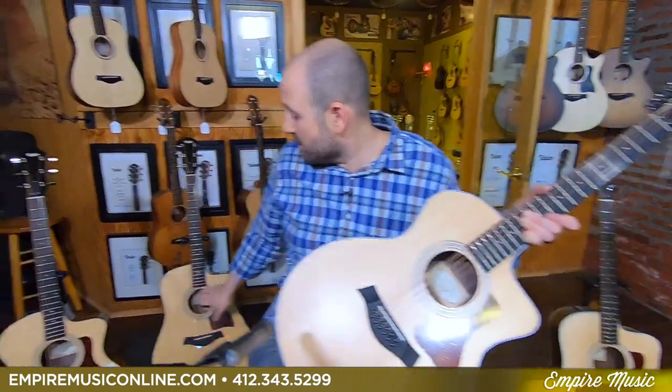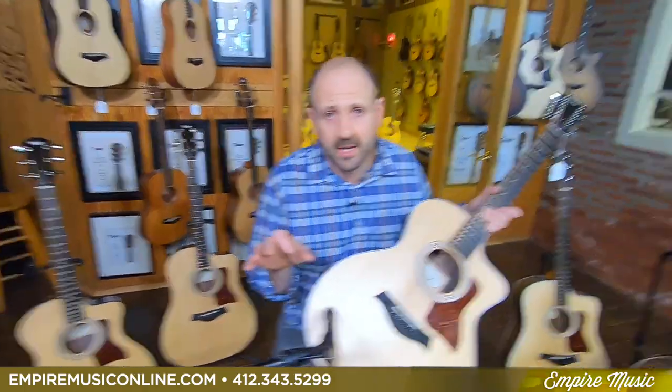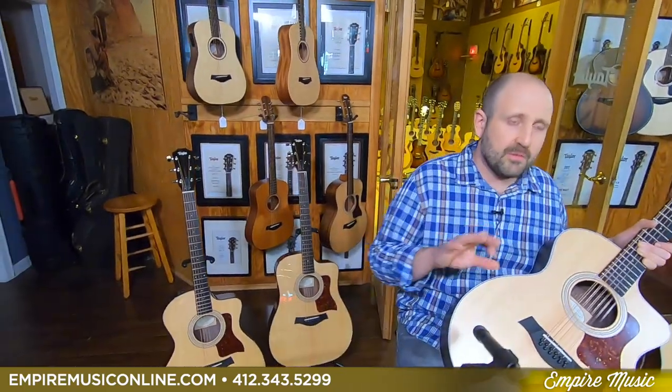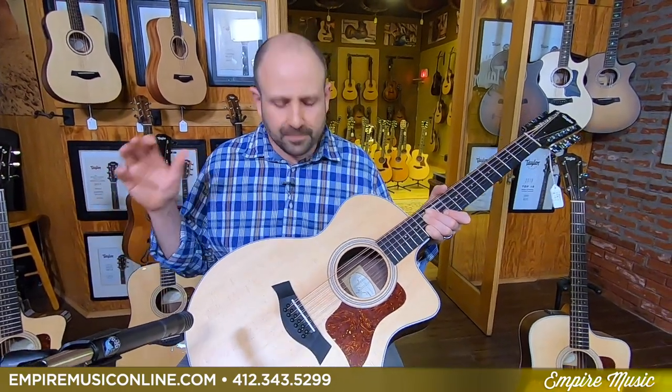And the 200 plus series — right behind me — the 210 CE Plus and 214 CE Plus, which include the Aero bag, the heavier-duty, super-lightweight, amazing gig bag. Again Expression System 2, solid top, layered back and sides, all-gloss design. If you're interested in one of these guitars, give us a shout at 412-343-5299, or text me at 412-915-7118. I answer my phone all day long, and we've got a little bit more free time right now, so we're even more available. We can get you 48 months 0% — just call and we'll hook you up with a great deal over the phone.